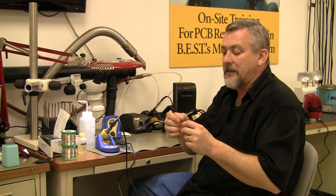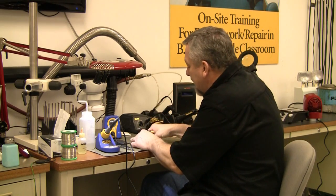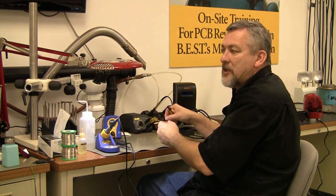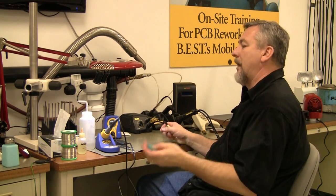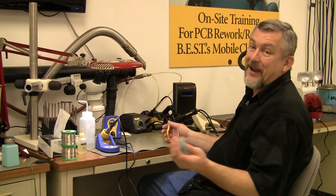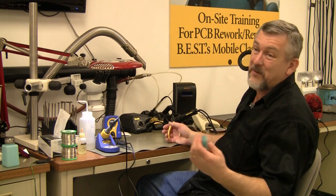We'll talk about flux in a minute. The solder wick goes straight down, straight up — do not slide it around, because that could damage the solder mask or lift the pads. Then you're saying, 'Oh no, I've damaged this cell phone. Now I've got to tell the customer that cell phone's no good. Sorry Johnny, your game system can't be reworked anymore because there's pad damage.'